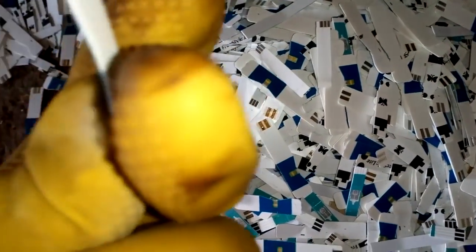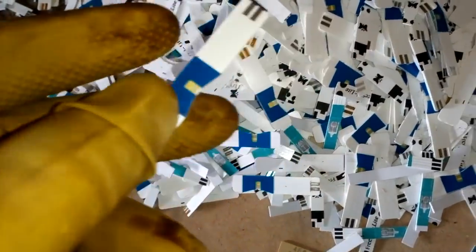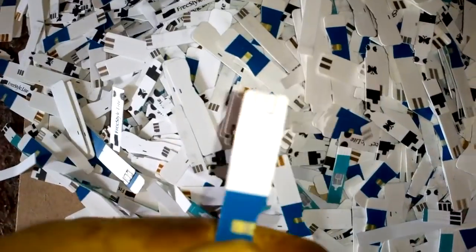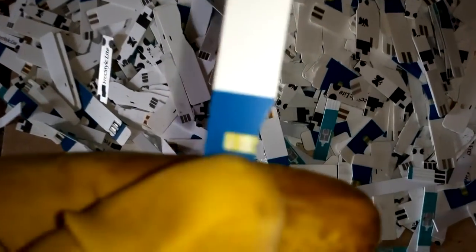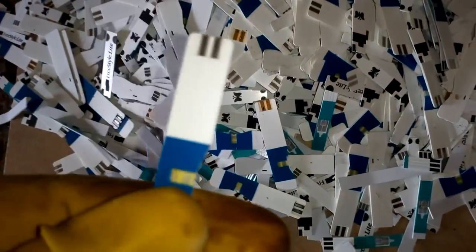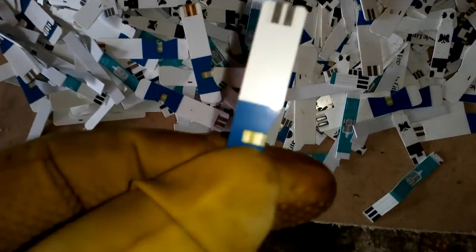So I actually can't do that with just straight nitric acid. Because when I try to open that plastic to get the metal inside, I never succeed — the plastic breaks and everything stays inside. And every metal is covered with some glue.